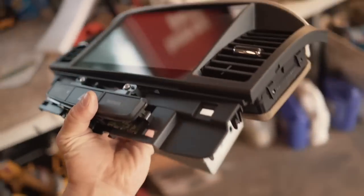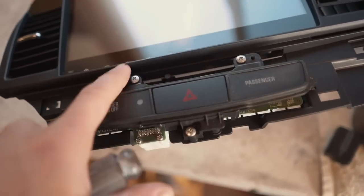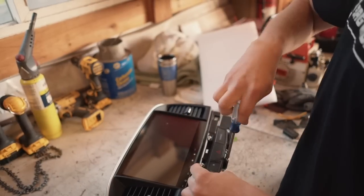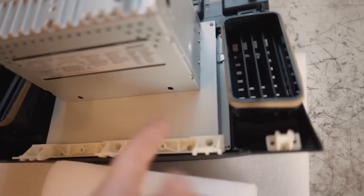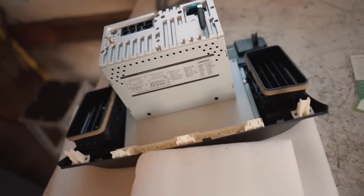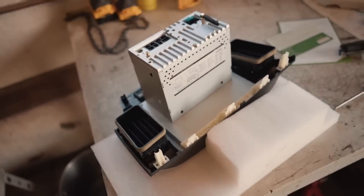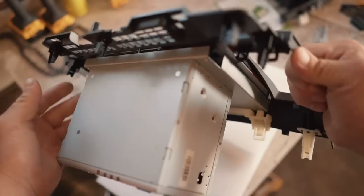Let's get some stuff swapped over from the old radio to the new unit. We're going to swap over the vents and the hazard switch. There are three screws on the hazard button — pull those out and it comes right off. For the AC vents, there are little tabs around the outside of the vents on the faceplate. Pull those tabs out a little bit with your fingernails or a flathead screwdriver and the vents come right off. There are two pieces to each vent, so make sure you get both pieces off. Now we have everything we need removed — set the old unit aside and grab the new one.